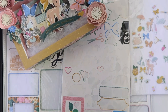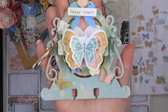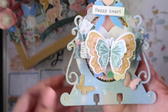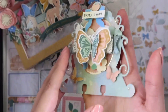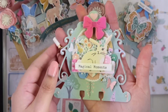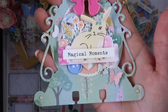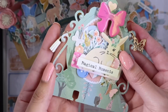I made two memory dex cards. Here's the first one — I included this little tiny tassel and this bow charm, and I love how layered it looks. I love the butterfly. I made this second one as well; it has a butterfly charm and a white tassel.